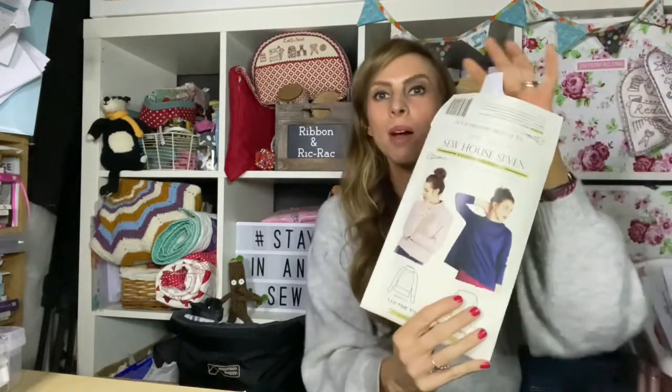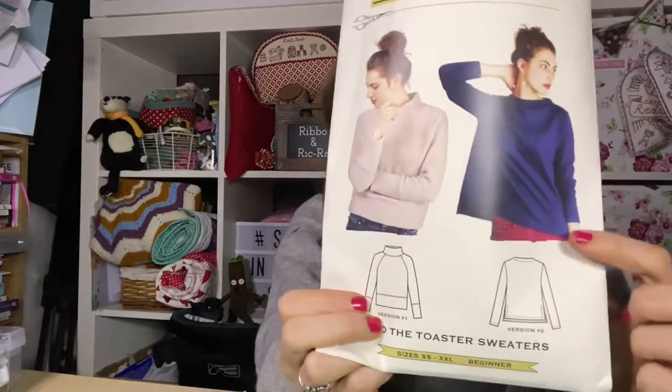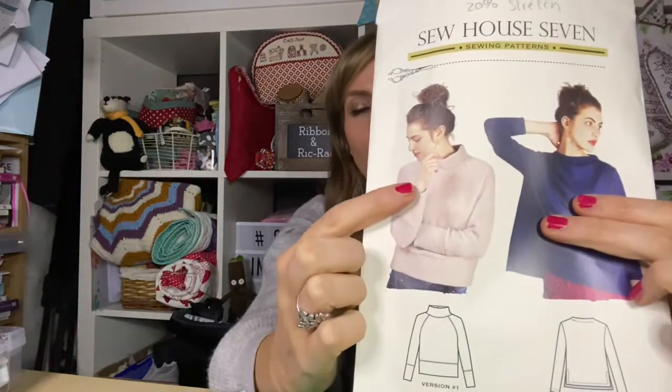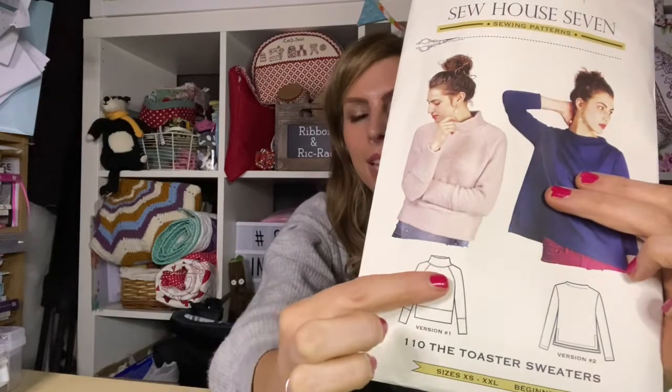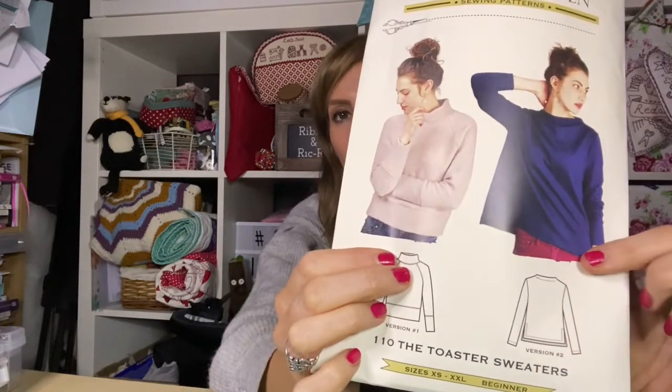I've recently posted my recent make — you might have seen it already — and I have made this Sew House 7 Toaster Sweater version 2. When I bought this pattern it was actually version 1 that attracted me to it. I didn't think I'd like this loose style because I like quite fitted things, but I ordered some fabric from Guthrie and Garmy and it was an interlock jersey — a medium weight.